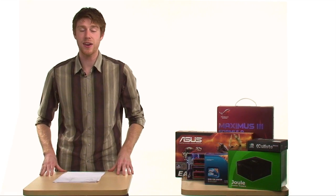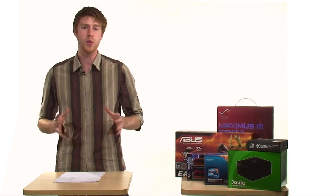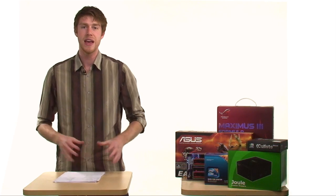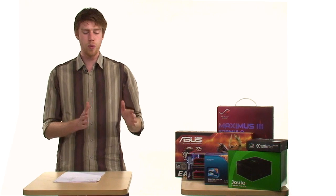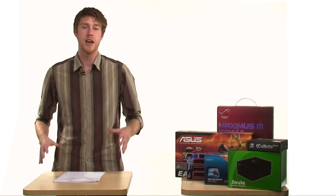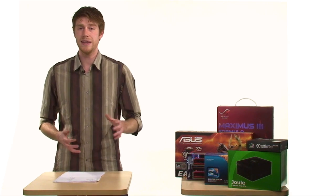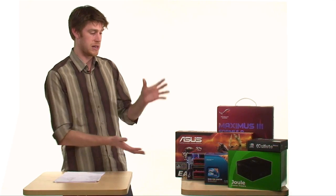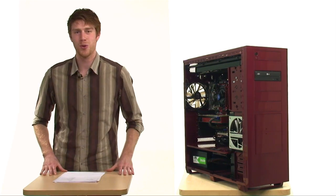Hey everybody, welcome to the Hardware Connects guide on how to build your very own custom PC. Whether you're building from the ground up or you just want to do a few hardware upgrades, this episode hopefully should help you do that. We've split it up into a whole bunch of very simple to follow steps, so you can either select any one of those in the next frame, or you can watch the video in its entirety and soon you'll be turning this into, well hopefully one of these. Hope you enjoy the tutorial.